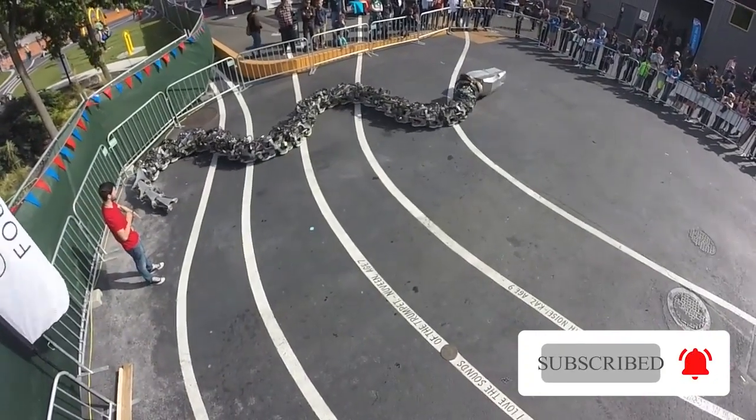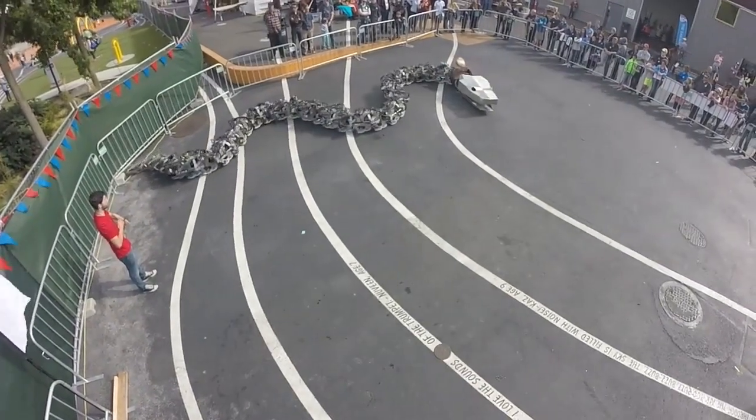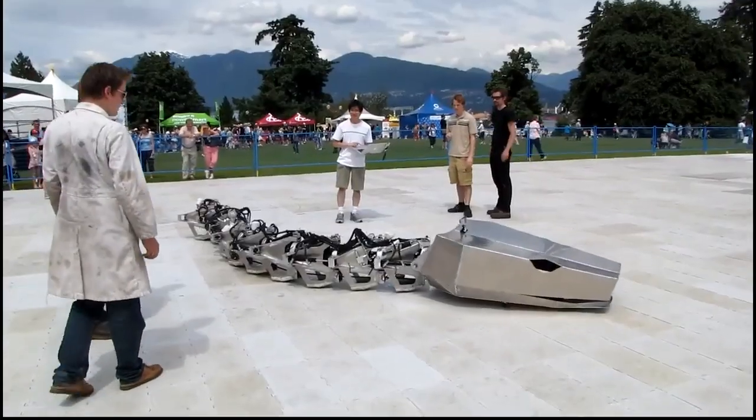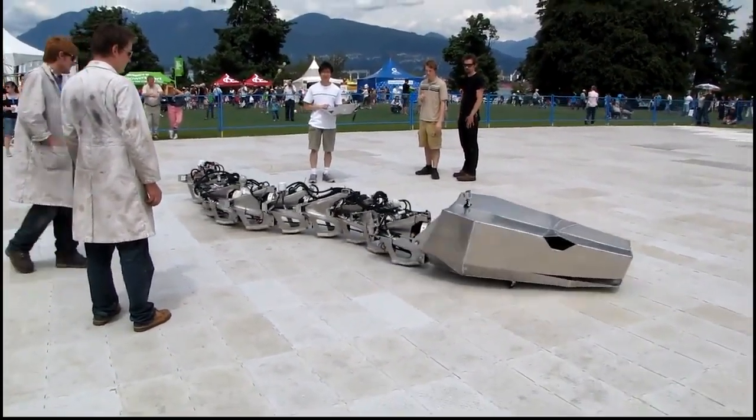In the future, these robots could be scaled down and used to deliver drugs inside arteries, or in disaster situations where bots need to crawl inside narrow spaces.